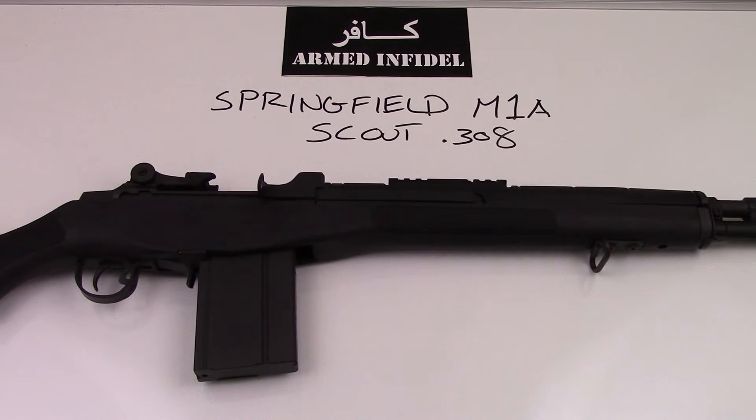Well hello viewers, this is the desktop review of the Springfield M1A Scout.